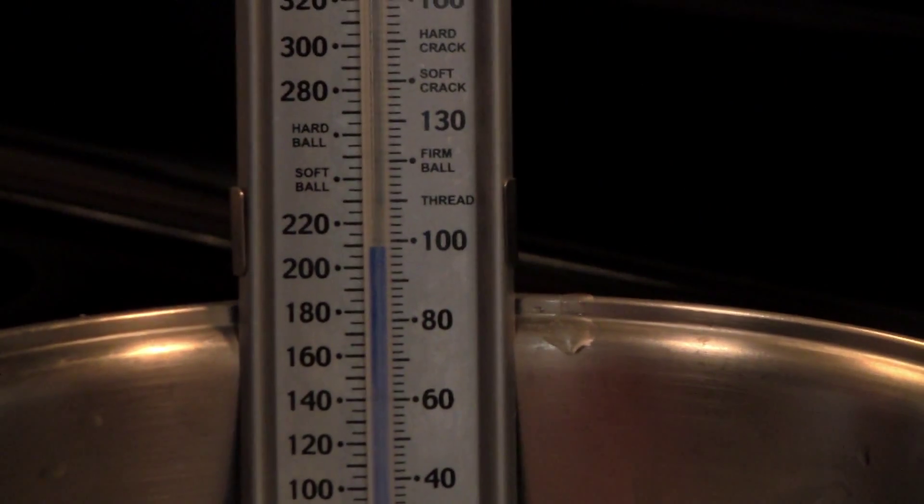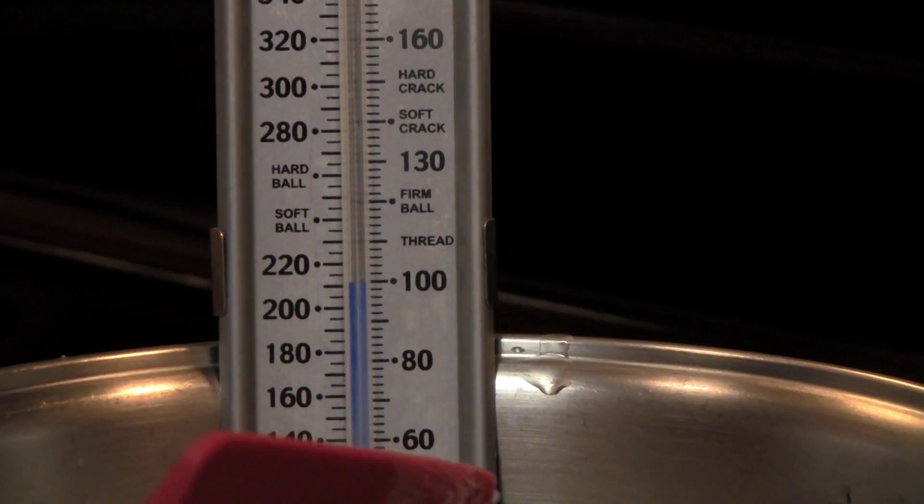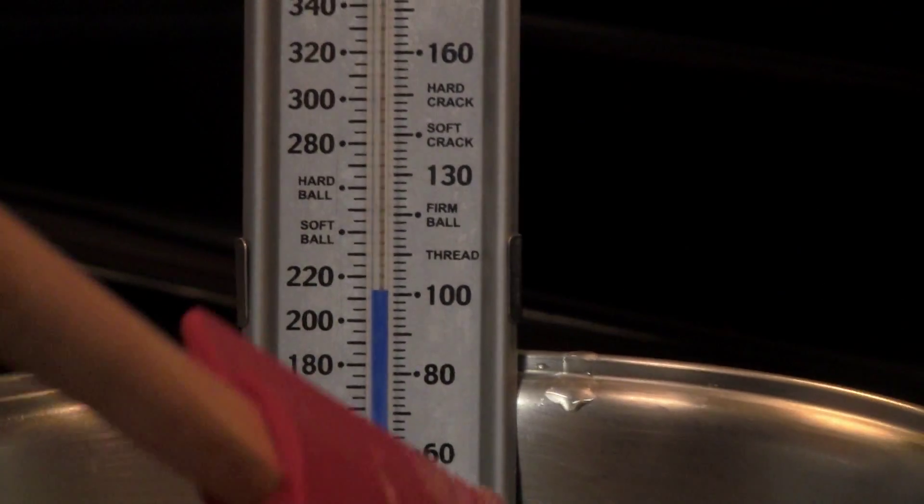Cook the mixture for five to ten minutes or until the sucrose reaches a temperature of 320 degrees Fahrenheit or 160 degrees Celsius.